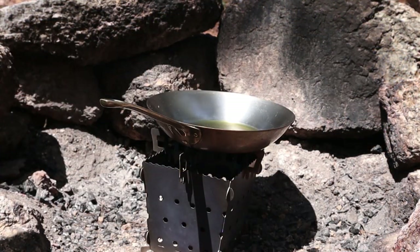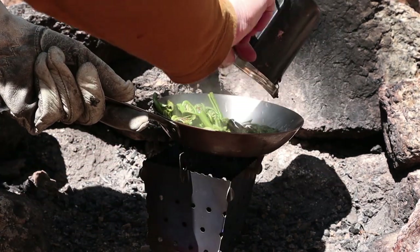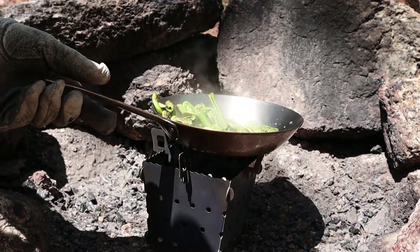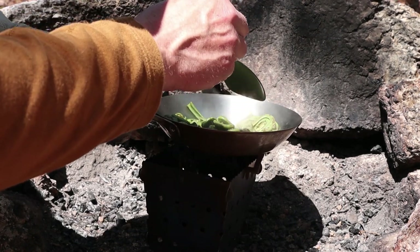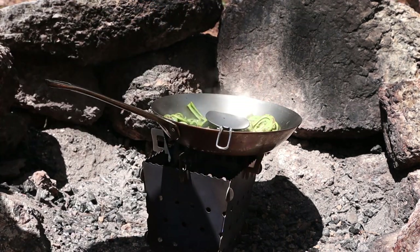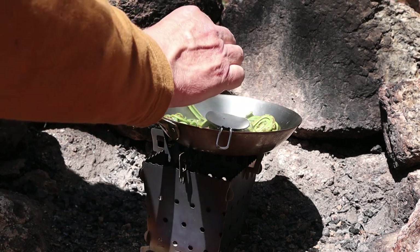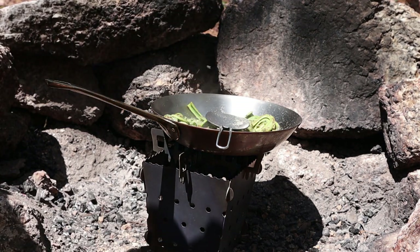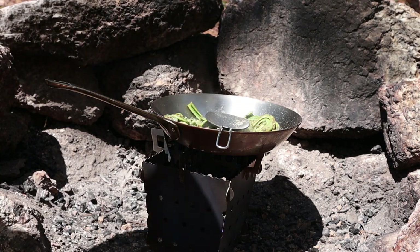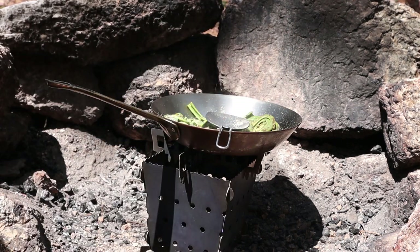The oil in my fry pan is nice and hot — it's actually shimmering, which is where you want it, just before the smoke point. Traditionally, at least around here, you add garlic, salt, and pepper. I went through my spice kit — I had garlic, I had salt, but I didn't have any pepper, so I'll forego the pepper.